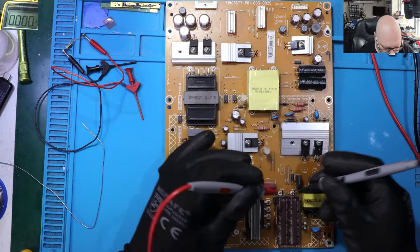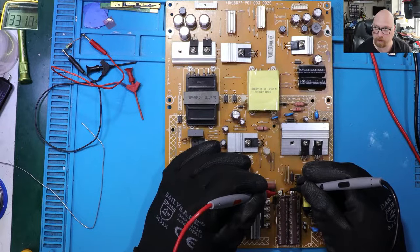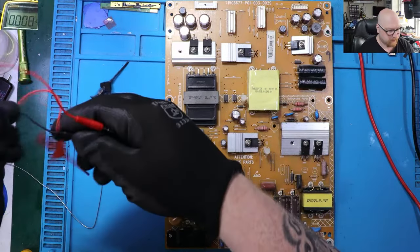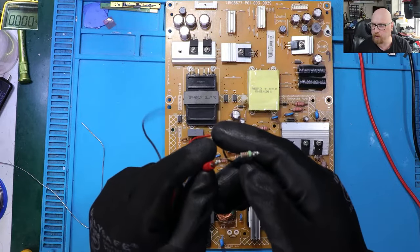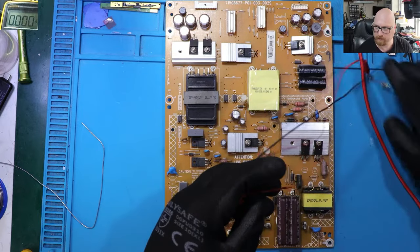I've got my power board out of the telly on my bench. First, a very important thing: you need to measure the biggest capacitors on the power board to see what voltage we've got, and then discharge them straight away — this is for your safety. Multimeter in DC mode — look at this, we've got 330 volts! You can get shocked by that. My discharging tool is just a 2.2 kilohm, 2-watt resistor.